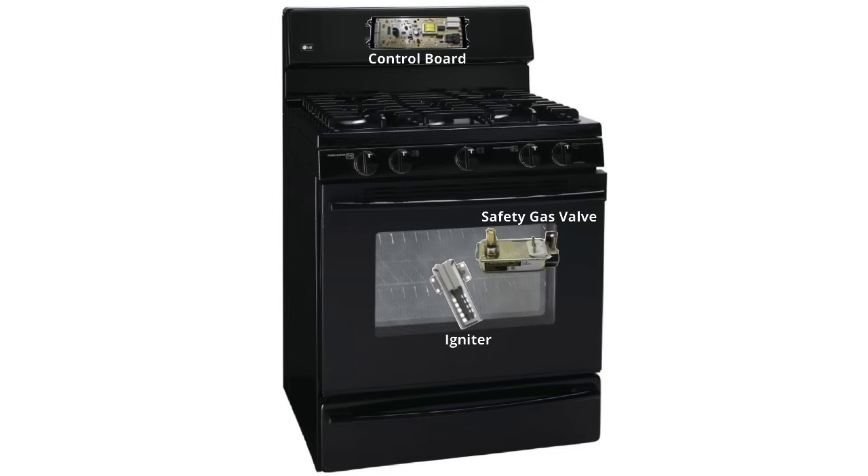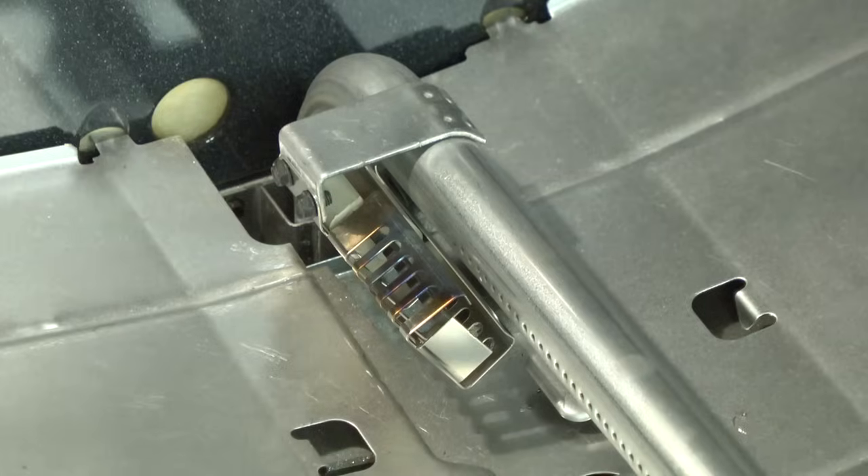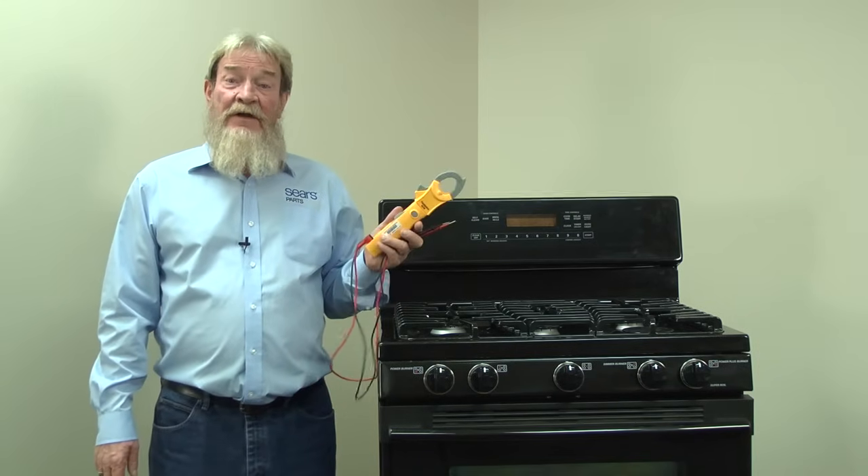If you're uncertain whether your glowing igniter has failed, you can have a trained service technician check the amp draw through the igniter circuit. Now, what do you do if your igniter wasn't glowing? For these checks, we'll need to use a multimeter.